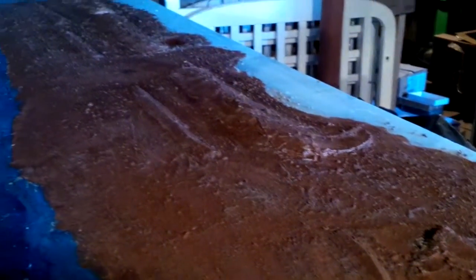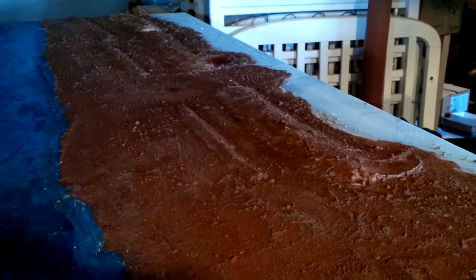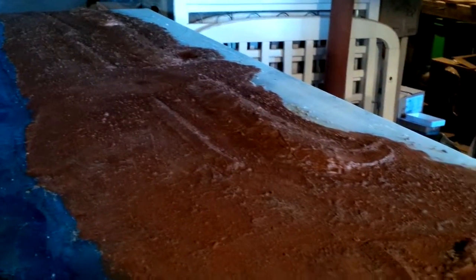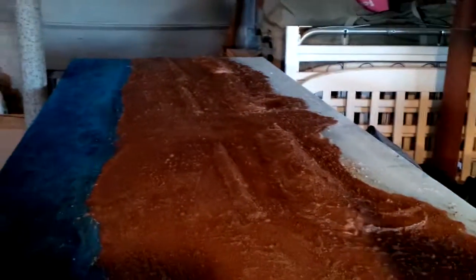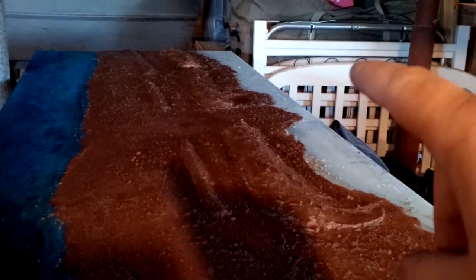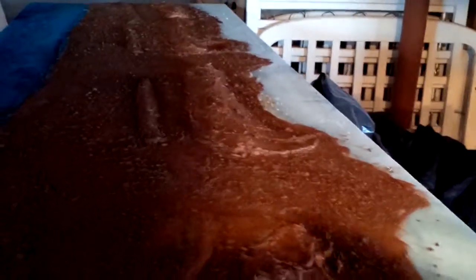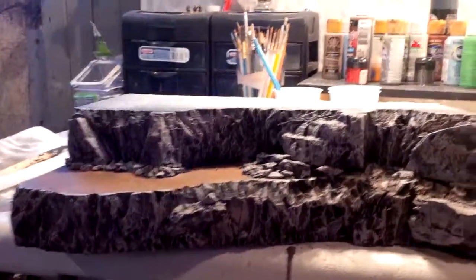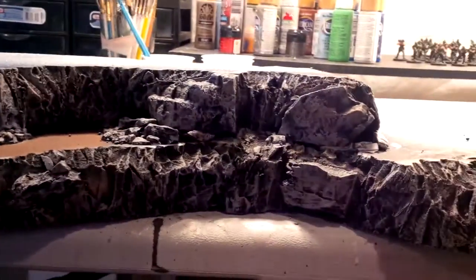That just gives you a little bit of an example of how it's turned out so far — the two different dunes, and then back into the corner over here you're gonna see the bluffs when I'm finished, and this will be the low-lying area. So that's the beachhead for now. And then if we come over here, a quick look at the bluffs as they stand right now — this is just some very basic dry brushing.